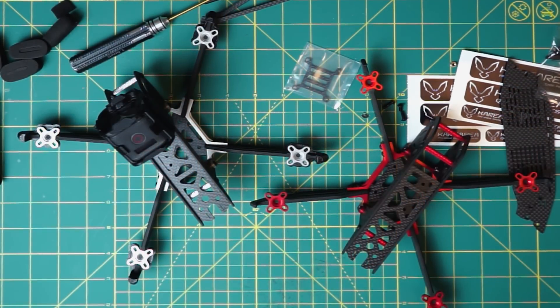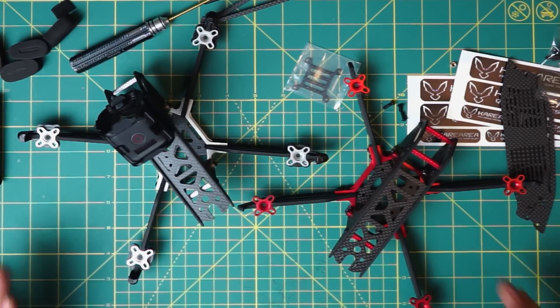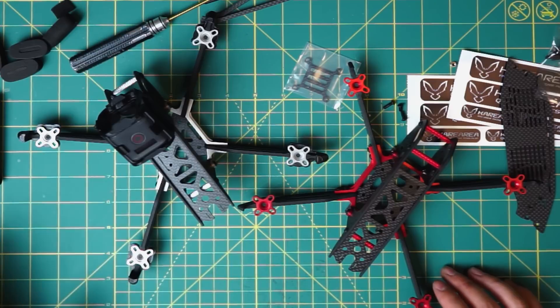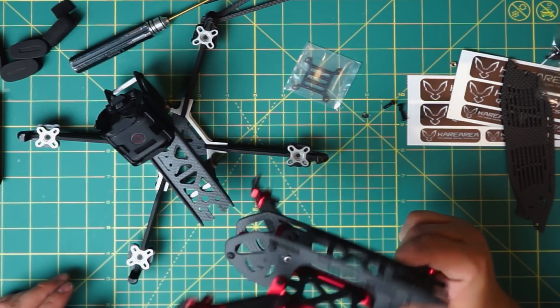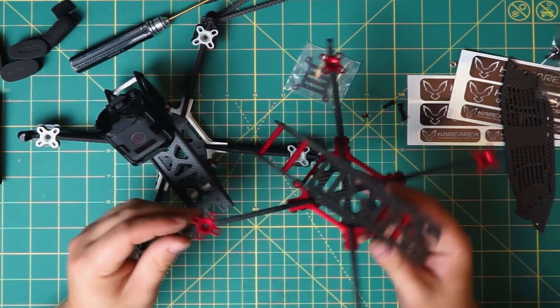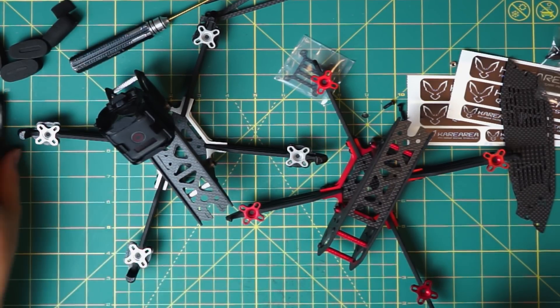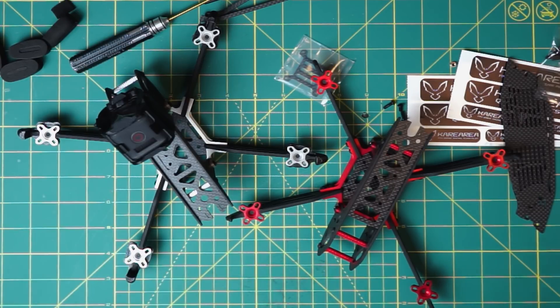This is the end of Part 1 — the frame is assembled. Part 2 will cover the full build with motors, electronics, and VTX. I'm really excited to proceed because there's a plenty of space and I think all electronics will fit nicely. Thanks for watching, and if you're interested in how to build the quad completely, subscribe, like, and see you next time!